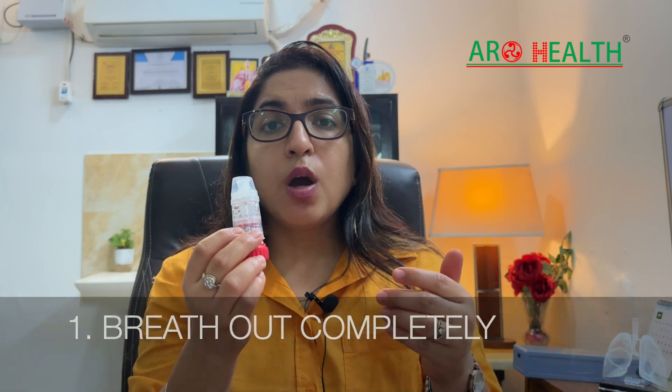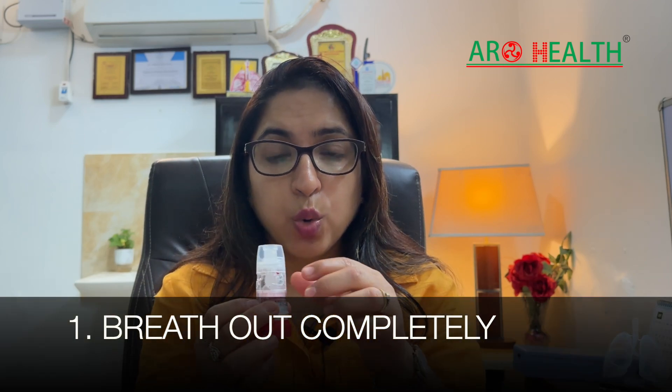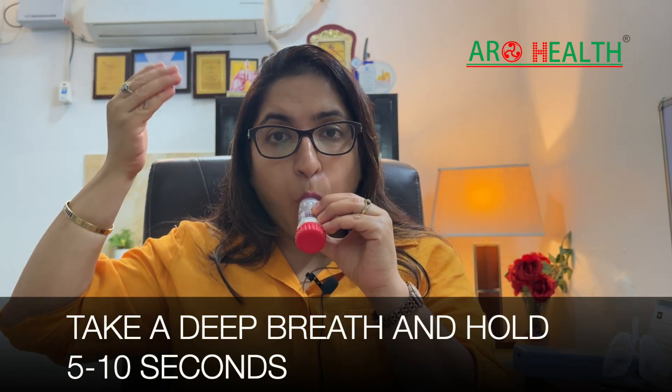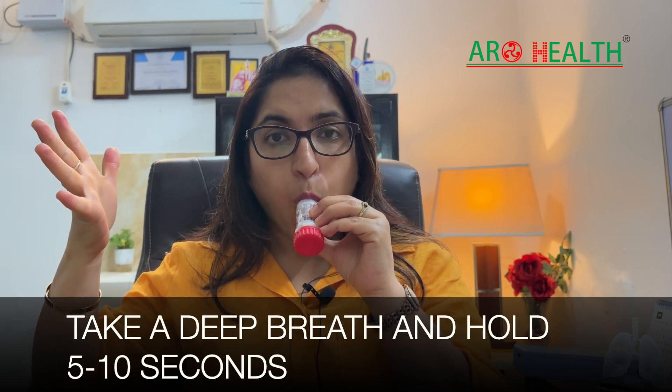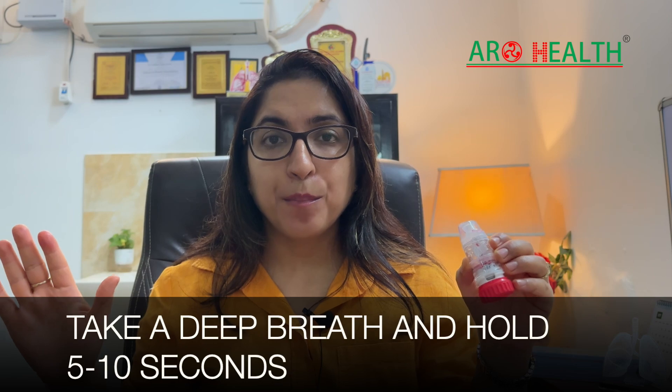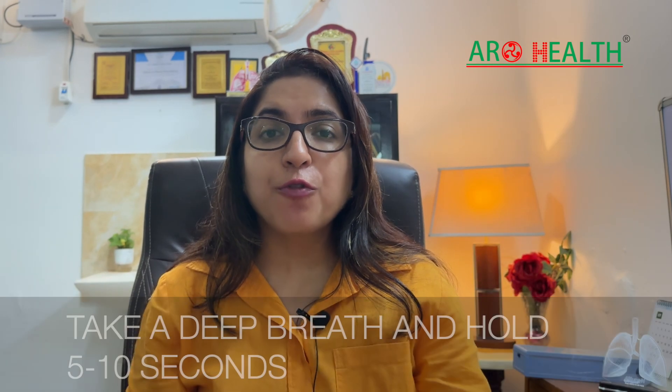Now, just like the other devices we spoke about, we first start with an exhalation — breathe out. Keep it in your mouth and take a deep breath in. Hold your breath for 5 to 10 seconds, and that's it, you are done.